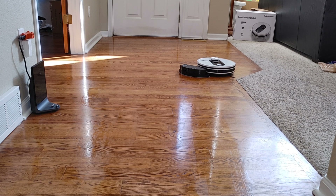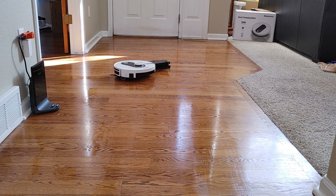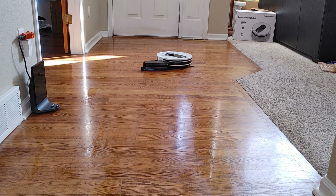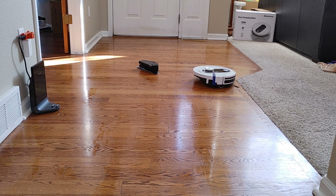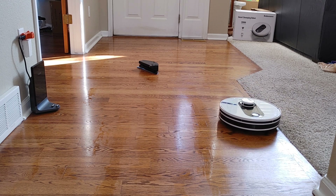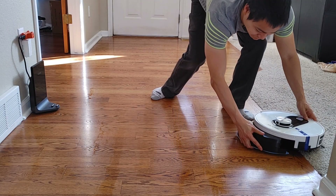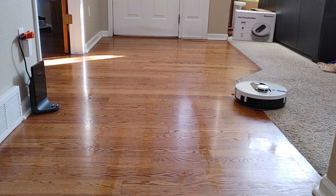I found this quite comical — it was kind of pushing its mopping pad around. This has happened to me before with the Roborock S5 Max and the Ecovacs, I believe the 950. If any robot vacuum manufacturers are watching, maybe add a magnetic or latching system to secure the water tank more securely. Luckily I was able to reattach the mopping system without pausing the vacuum, and there was no damage — just a funny quirk.